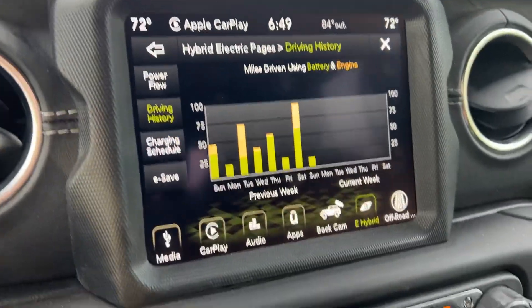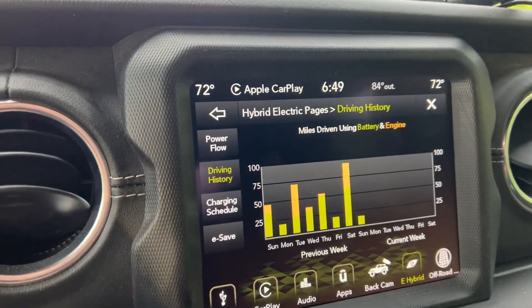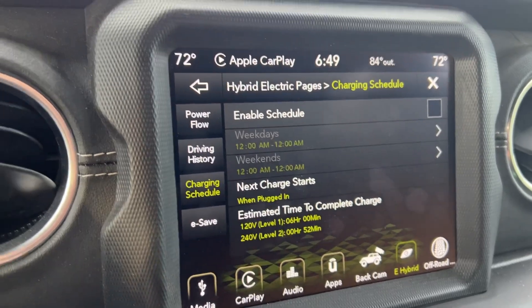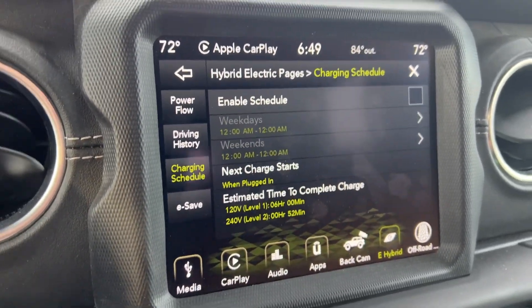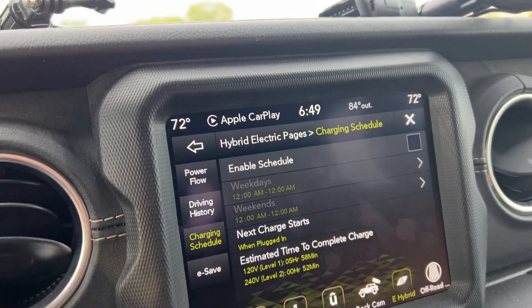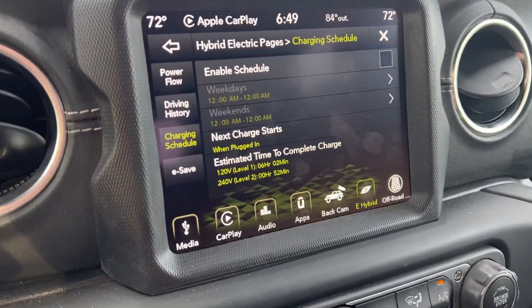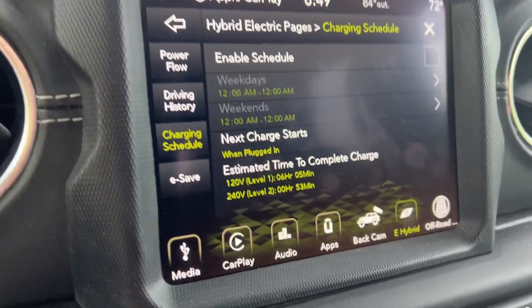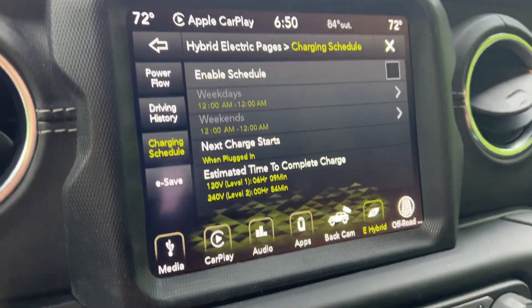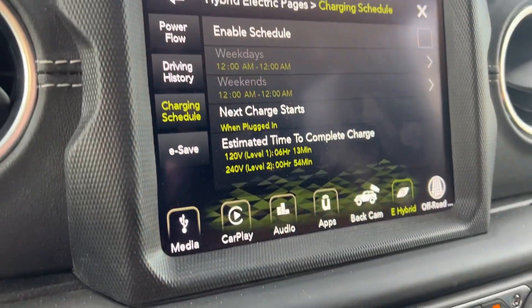You can see how you're doing in your driving history. Lately I've had nothing but green bars, but recently I've had a bunch of unplanned trips that burned through the battery. The charging schedule feature is something I haven't personally used, but if you live in an area with off-peak rates from your power company, it lets you schedule charging when electricity is cheaper. Power companies offer off-peak pricing to level out their 24-hour demand cycle.